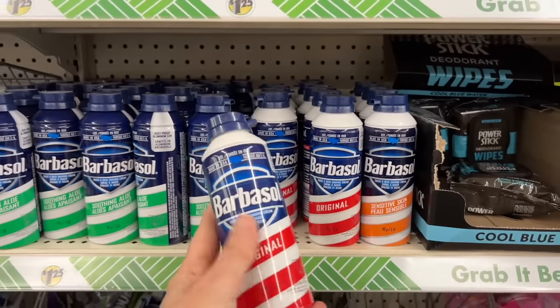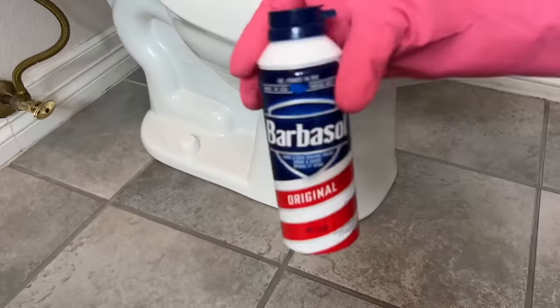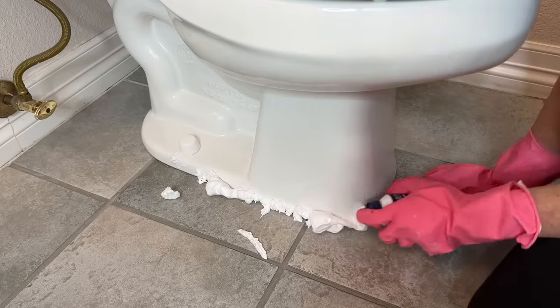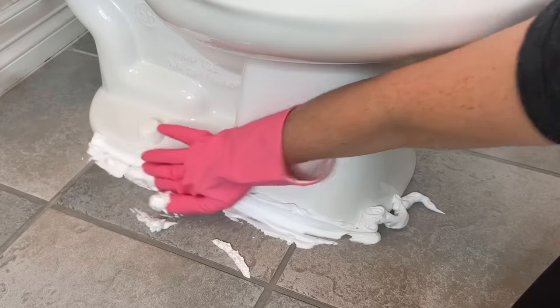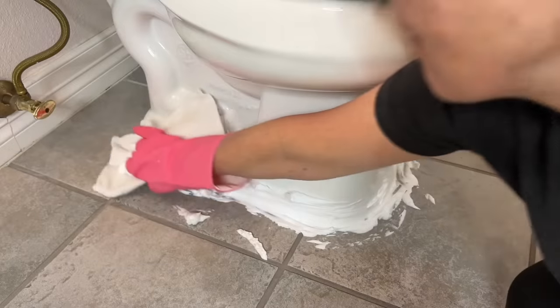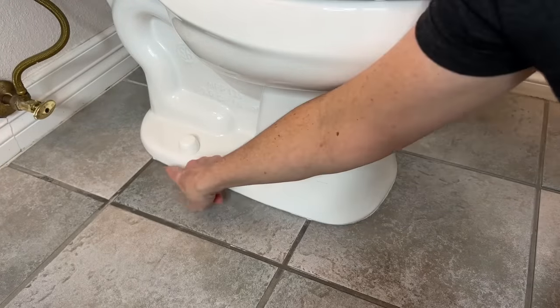Grab some shaving cream from the dollar store. Sometimes odors sneak out from the bottom of our toilets. Take the shaving cream and spray it all along the crease of your toilet. With your rubber glove, spread it on so it covers and seals that whole opening. Let it set for approximately 10 minutes. You've now eliminated odors that were hiding underneath your toilet between the seal and the toilet tank.